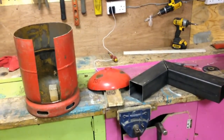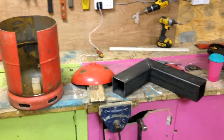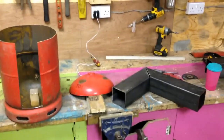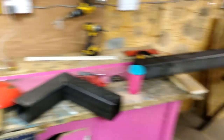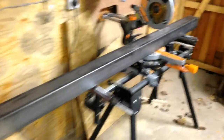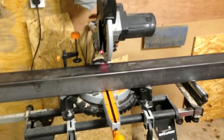I did build one last year out of cob which did kind of work, but it was a bit hard work really. There's a lot of curing time for the cob and it cracked and it's quite heavy and cumbersome to move around. I'm still in the process of chopping all the bits up, which I've been doing on my Evolution saw — which I can recommend buying because they are absolutely fantastic.